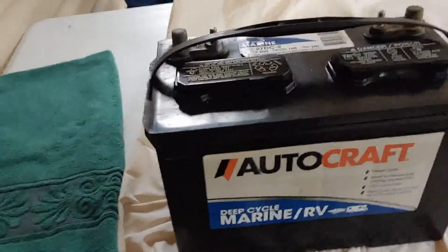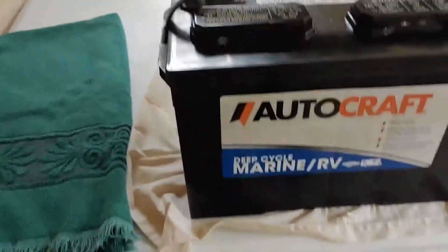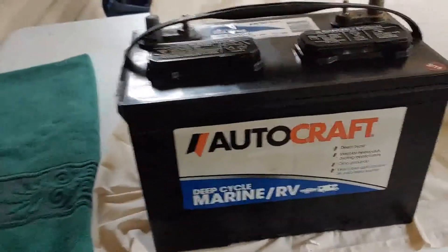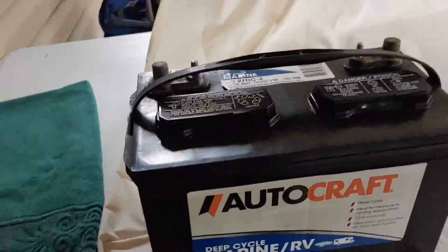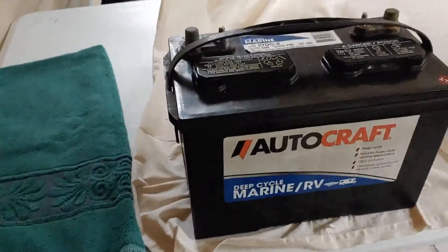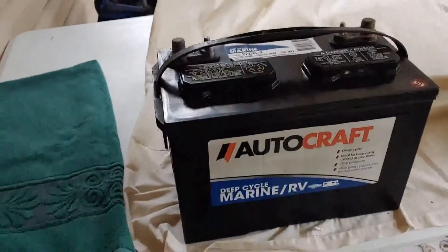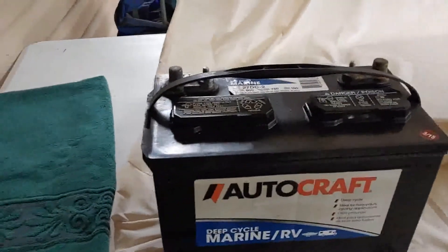First battery up is the most common type — this is the lead-acid battery. It's flooded. It's the most common type you can find out there that's used for power storage. It's also old technology. You'll have to excuse the noise; there are some people out today using the range, so you'll hear some weapons firing going on — just ignore it.